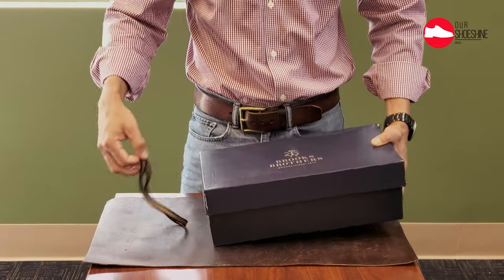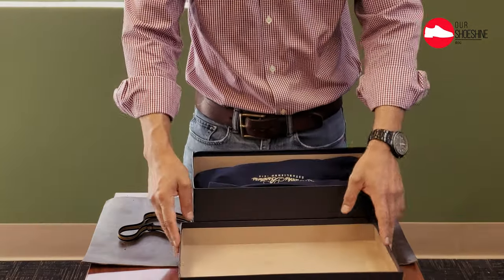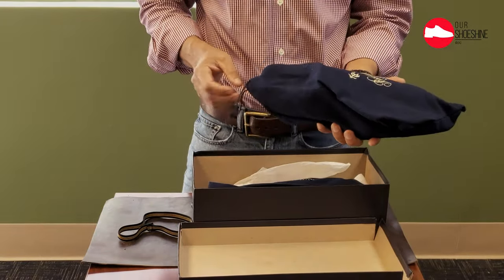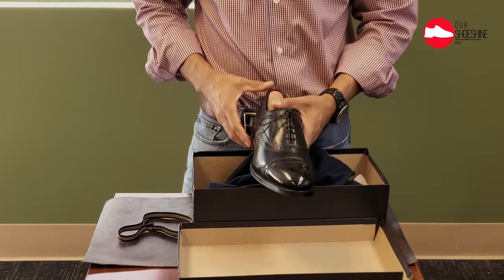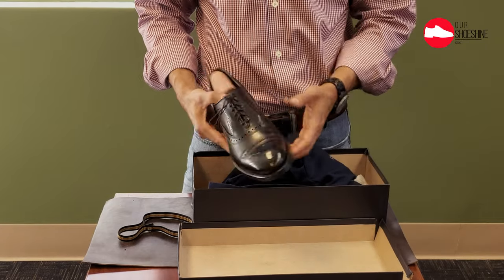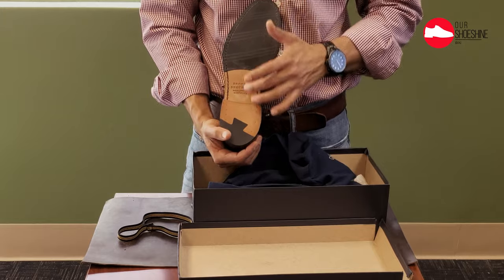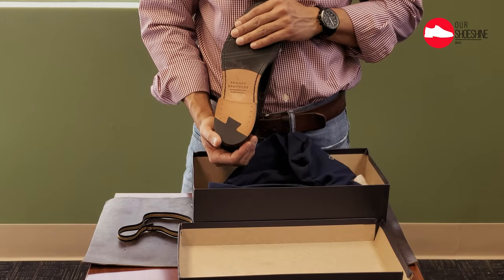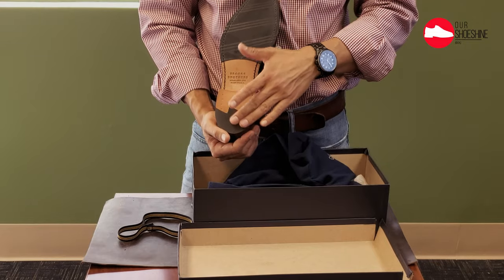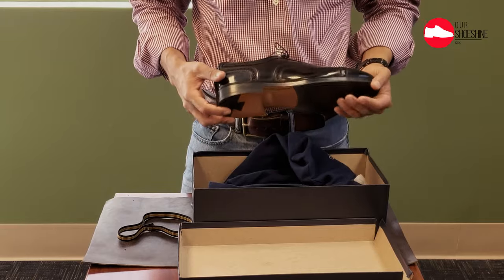This is a pair of Brooks Brothers shoes. I've had them for quite a while — I think there was one video where I polished them. They are Allen Edmonds, basically a pair of black Oxfords. They have a combination sole: rubber, leather, and also the ducktail heel.